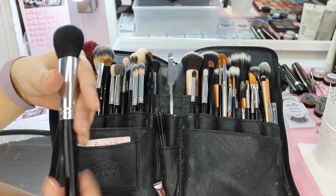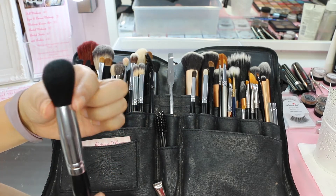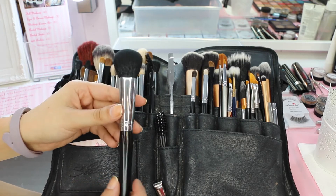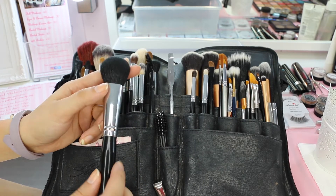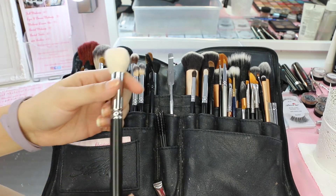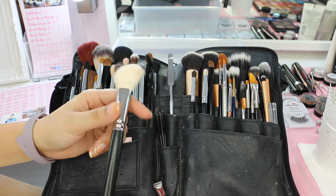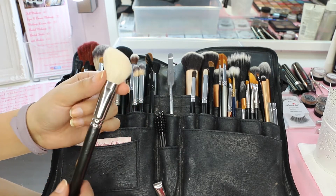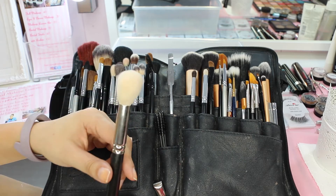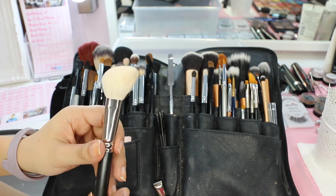This one I think is also from Crown - the name has rubbed off but it's a thicker, more densely packed brush, great for packing on powder and chiseling out cheekbones with contour. This is my MAC 168, another favourite powder brush. I use it for setting powder all over, and because of the angled shape it's great for contour. I can use the body of it for blush and the very corner for a little highlight.